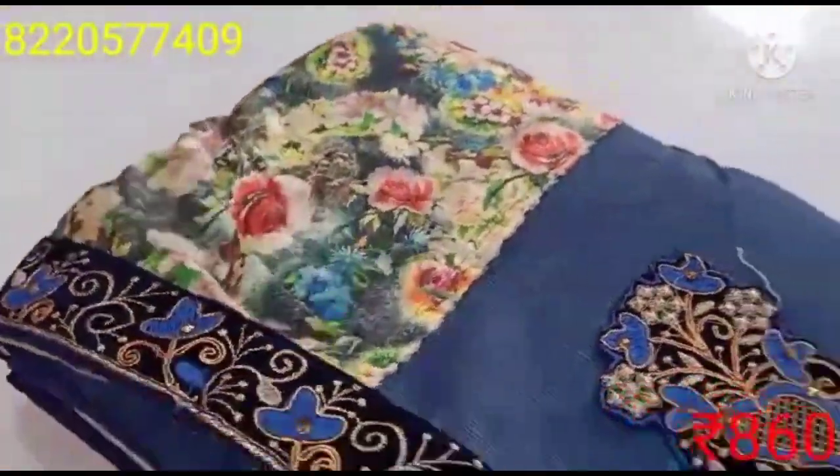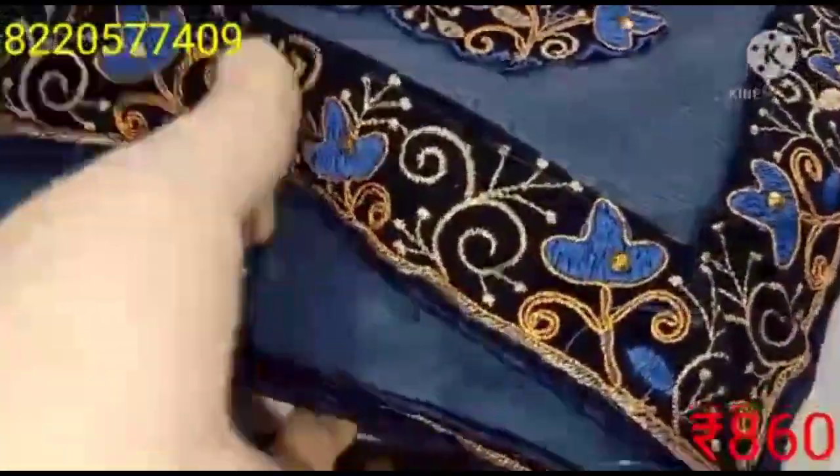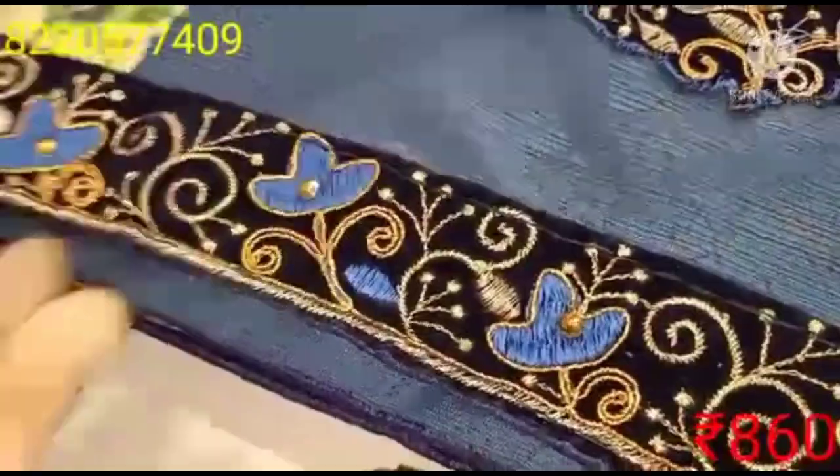If you want to purchase this Ramzan collection, you can purchase online. When you travel, make sure you get the purchase online.